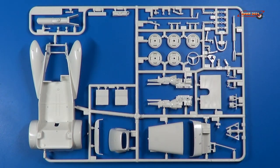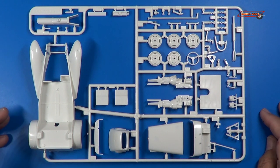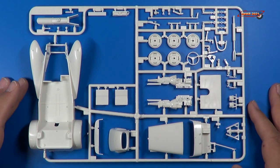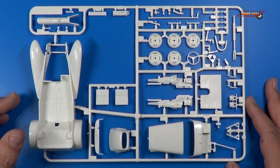Here's sprue tree A. Of course, we have the engine here, the wheels, the main body parts, the dash. Very cool. Let's get a closer look.